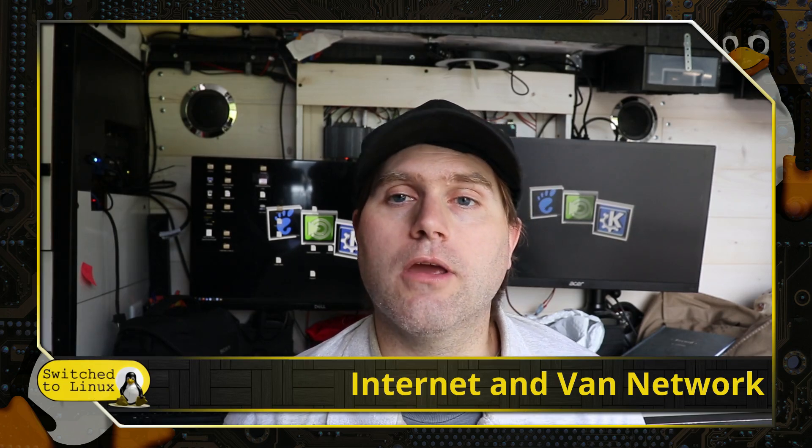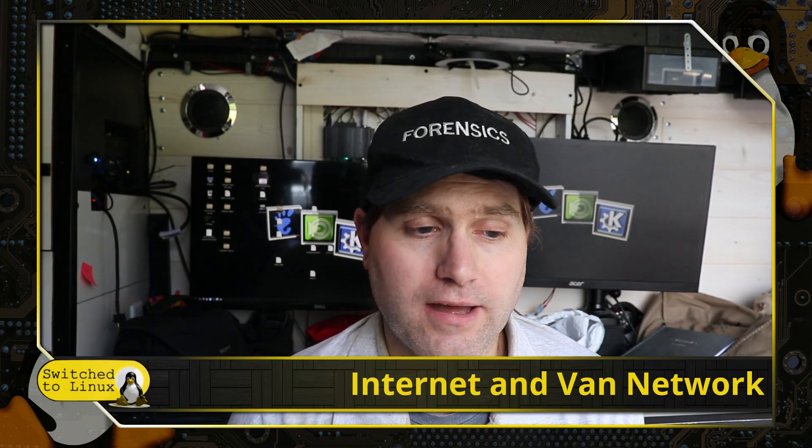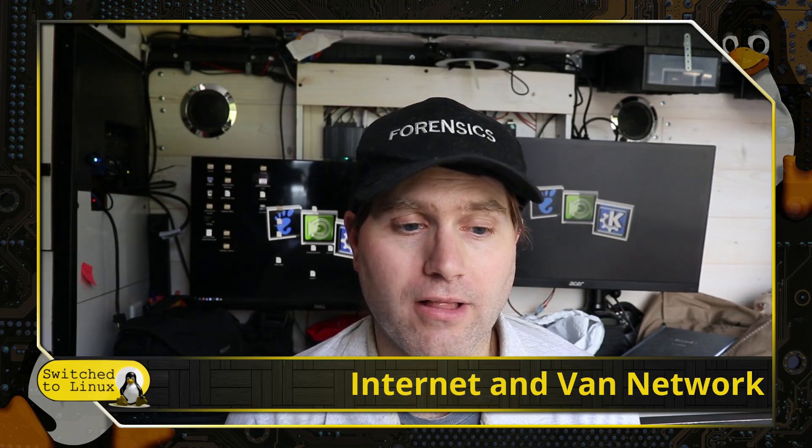I do use internet in a few other ways, and I'll talk about that more on the other video for the van life channel. Briefly: my Mint Mobile phone allows very good hotspot data, and I use coffee shops with a VPN. There are a lot of other ways to do it, but this video I just wanted to show how my internal network is set up with a simple diagram.